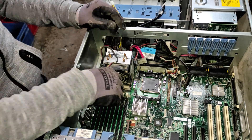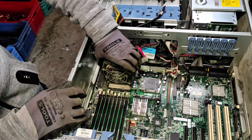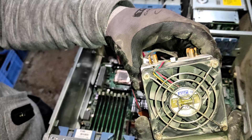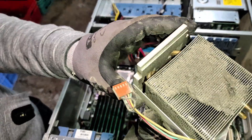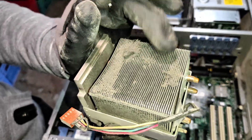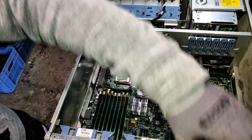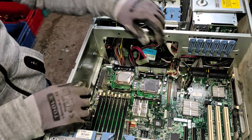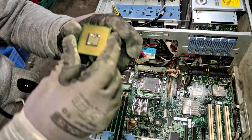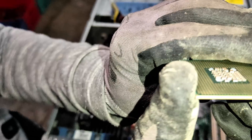Now let's see the heart of this device. From my previous experience with these models, my guess is that it will be a common Intel Xeon processor. It is a pinless, or LGA, processor with a copper-plated surface. Not much precious metals can be recovered from this kind of processor.